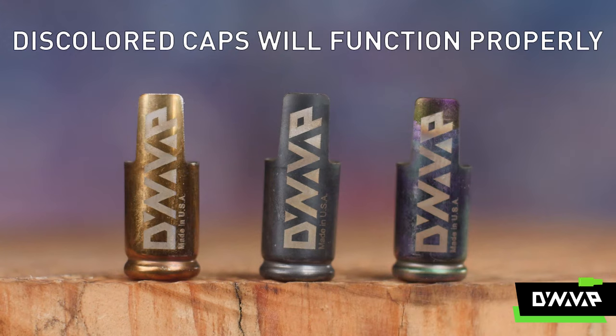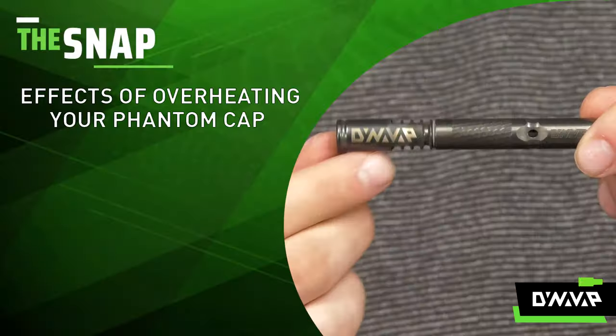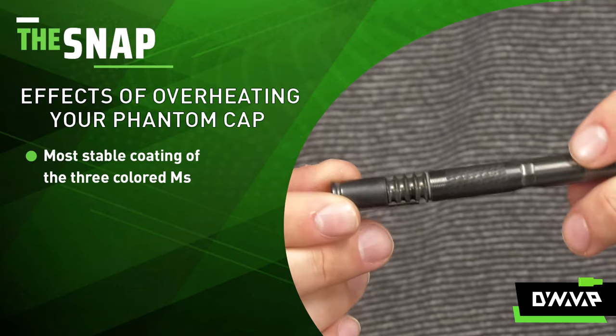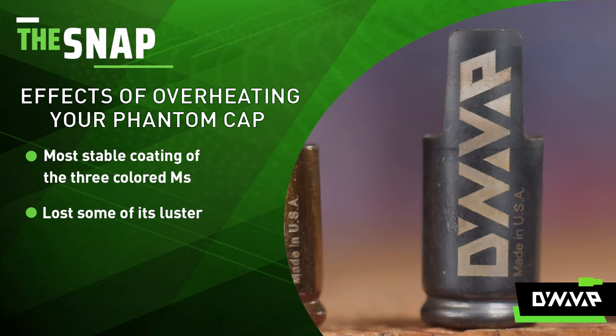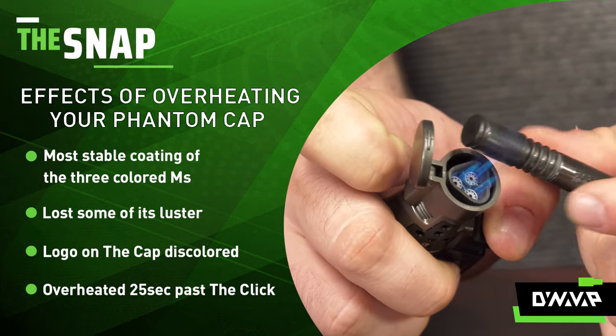Any cap discolored in this way will continue to operate just fine, but continued overheating can cause issues. When it comes to the Phantom, you'll notice that it is a lot more durable when it comes to overheating. It did lose a little bit of its luster and now has a little bit of discoloration, and that took about 25 seconds of overheating.